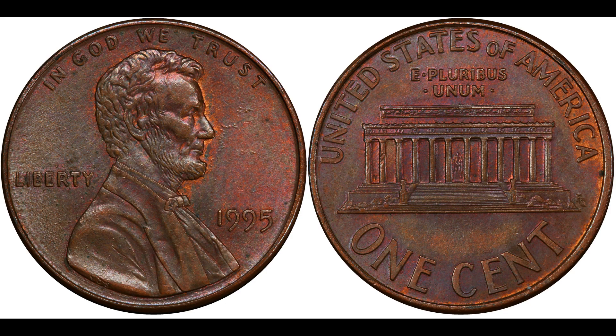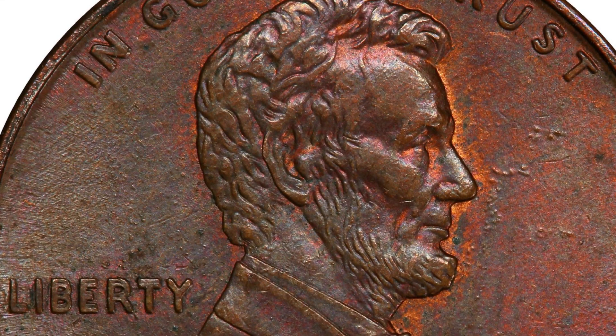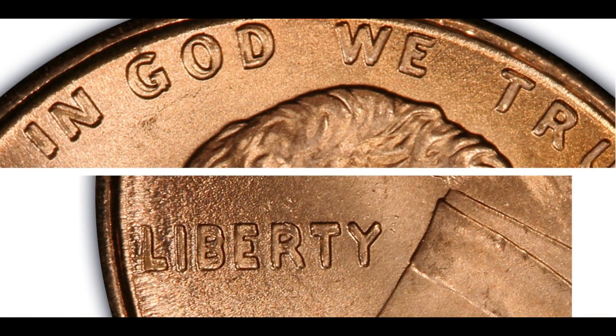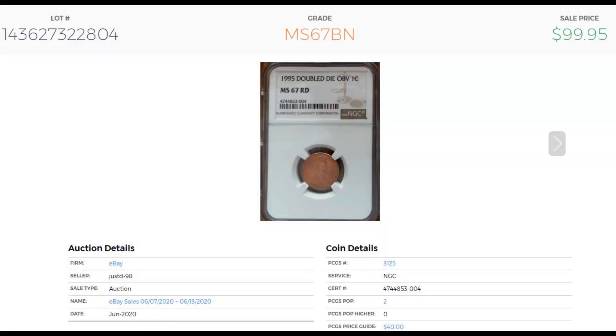The first coin is the 1995 Lincoln cent FS-101 in the Cherry Pickers Guide — a nice doubled die obverse. In AU-58 they're worth about $8; Mint State 63 Brown about $22. You can find these in higher grades in pocket change — MS-66 goes for about $35. The record was set on June 2nd, 2020 at NGC-67 Brown on eBay, which brought $99.95.